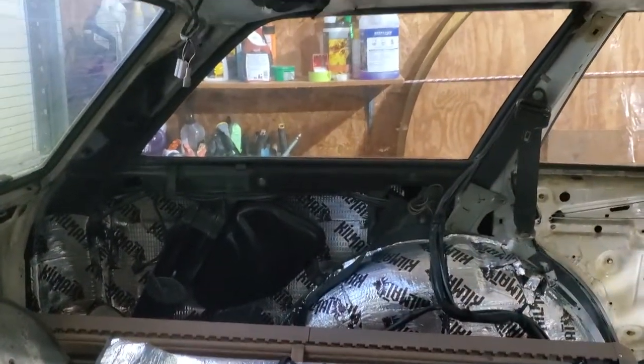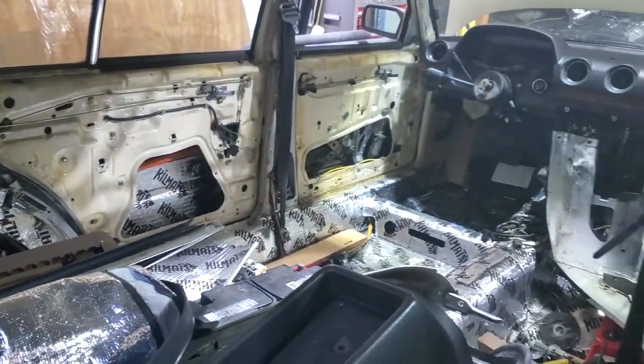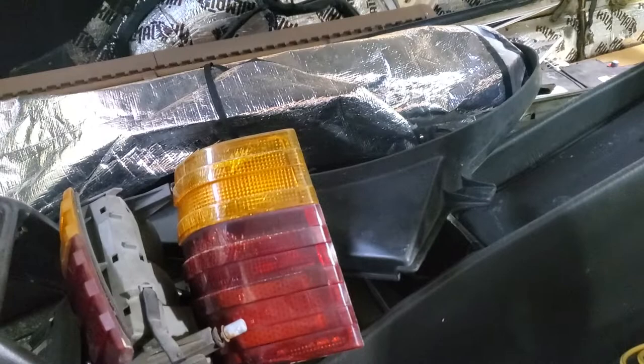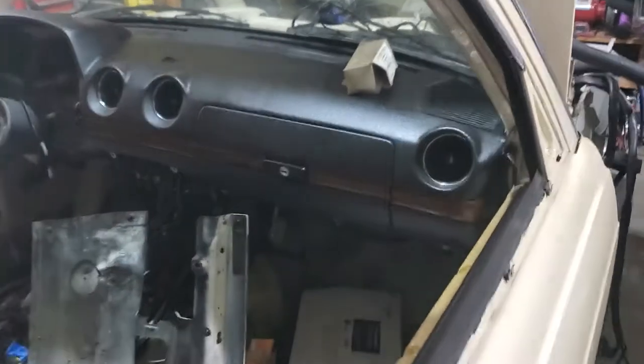I haven't taken out that pane of glass yet, but I will when I get around to it. It looks like a pile of junk right now, but believe it or not there's a little bit of order to this — I know where everything is, and I guess that's what matters.